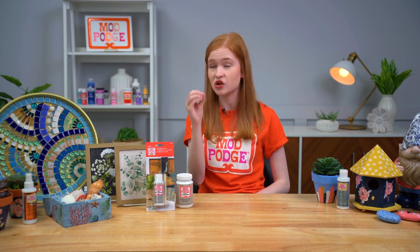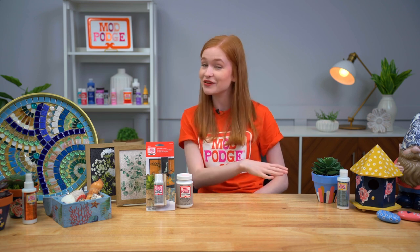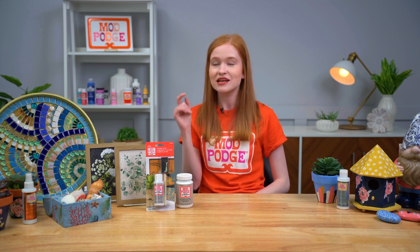For cleaning the Mod Podge Ultra pump, always make sure that cap is on the nozzle so there's no airflow to harden the product. Even if you step away for a minute, replace that cap. Chris also suggests twisting off the pump and running clear water through it to ensure the nozzle tip is clean before storing. Great tips for maintaining the pump applicator!